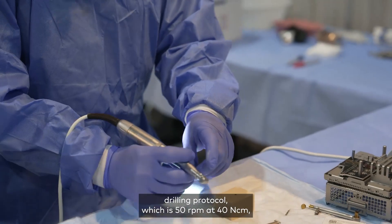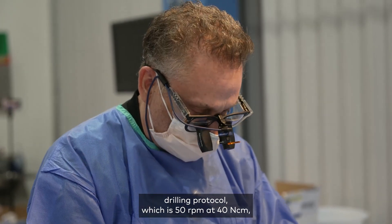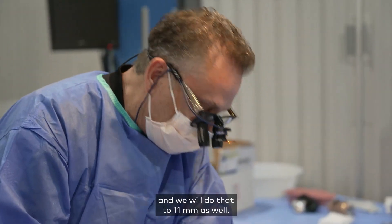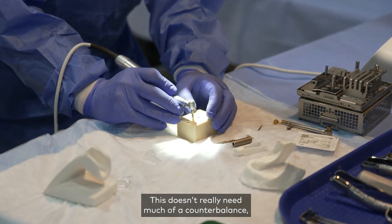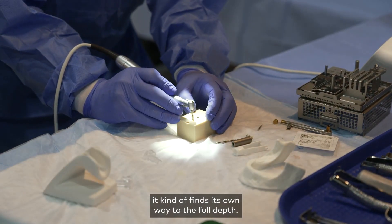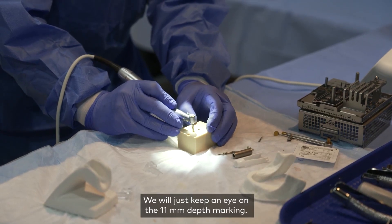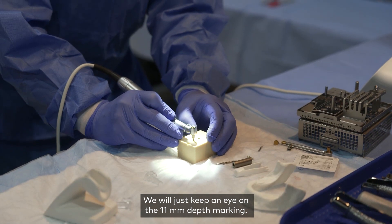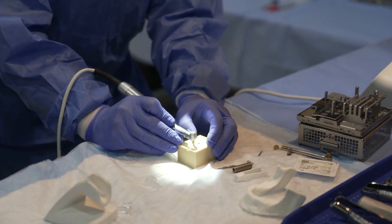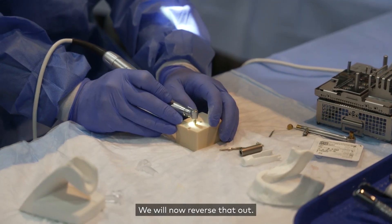We will set this for the osseo shaper drilling protocol, which is 50 revolutions per minute at 40 Newton centimeters, and we'll do that to 11 millimeters as well. This doesn't really need much of a counterbalance — it kind of finds its own way to the full depth. We'll just keep an eye on the 11 millimeter depth marking, and now we will reverse that out.